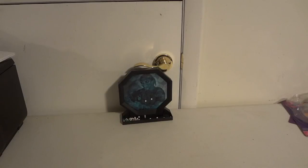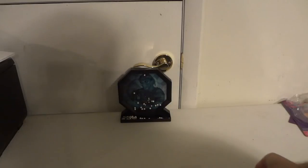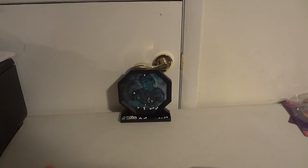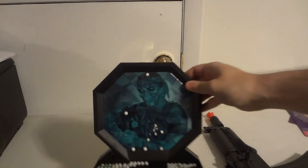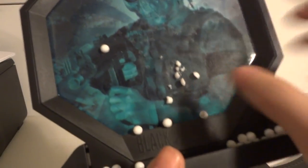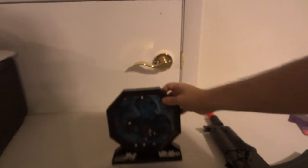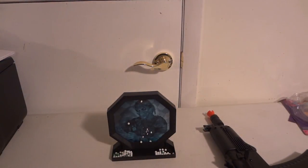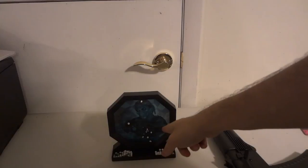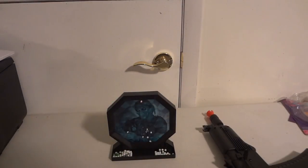Full auto — wow! Full auto is actually snapping the BBs in half. If we look at the target a little closer, there's half of one BB right there. Look at this one, it got completely destroyed — pieces everywhere. So this gun is actually packing some serious power. The rate of fire in full auto is pretty good, and as you can see it's splitting those BBs. It's basically a BB destroyer.